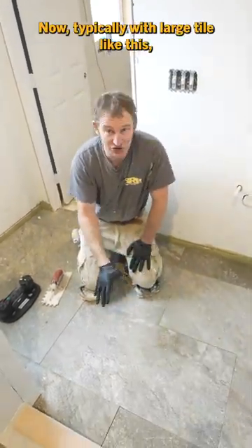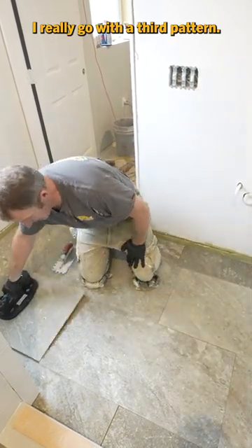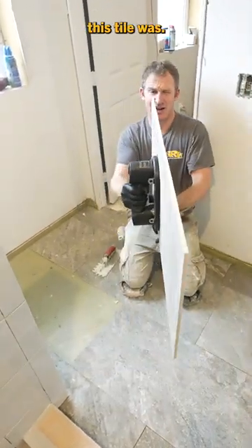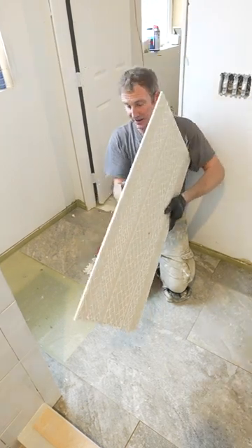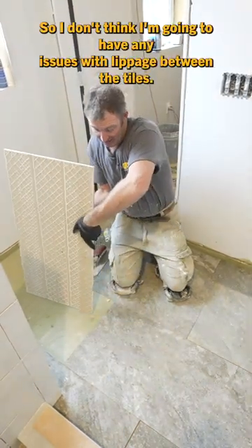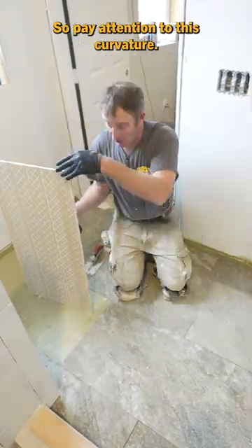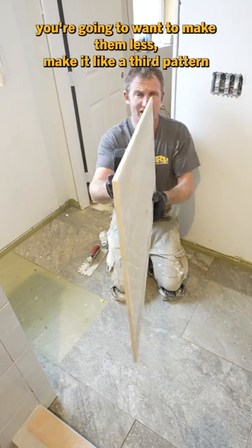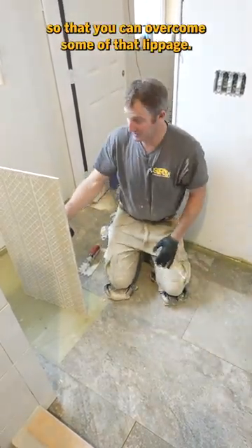Typically with a large tile like this, I really go with a third pattern, but I thought in this particular situation — especially how straight this tile was — when you look down the edge, it's really, really straight and flat, so I don't think I'm going to have any issues with lippage between the tiles. Pay attention to this curvature. If the curvature's bad, you're going to want to use a third pattern so that you can overcome some of that lippage.